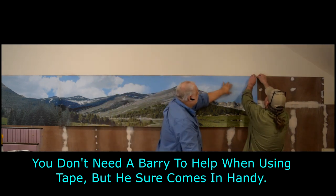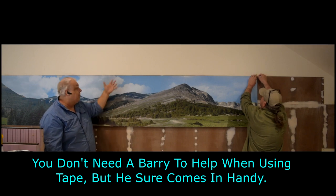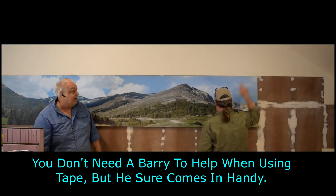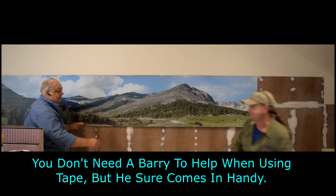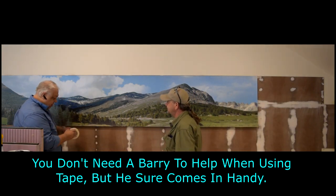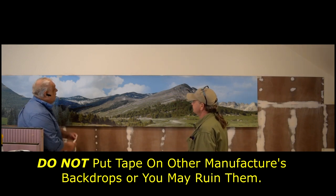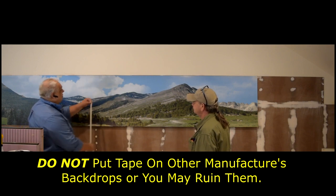Barry's going to go ahead and tape that up. And if you notice, we color coordinated ourselves so I will blend in with the sky and Barry will blend in with the trees. What we're going to do here is called the hinged dry method, and hopefully we'll get another video later on showing you the wet method, which some of you may feel more comfortable doing.